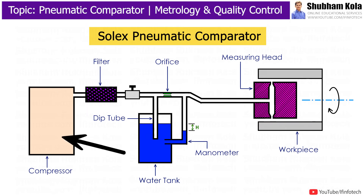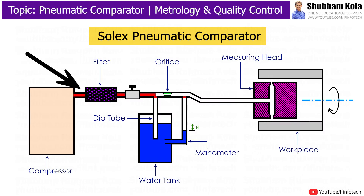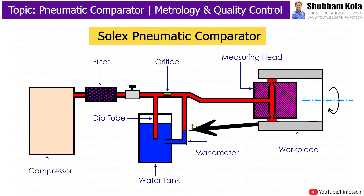In this device, compressed air is used as a working medium. It works on the principle of pressure difference produced in airflow. Air at constant pressure flows through the workpiece and creates back pressure. This back pressure variation helps to find the dimension of the workpiece.